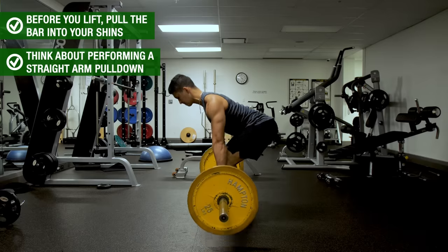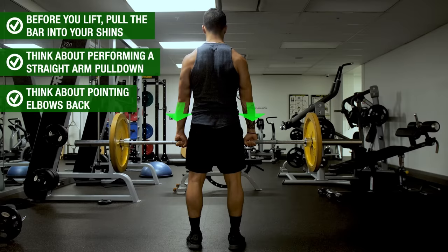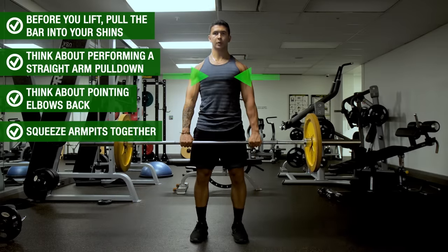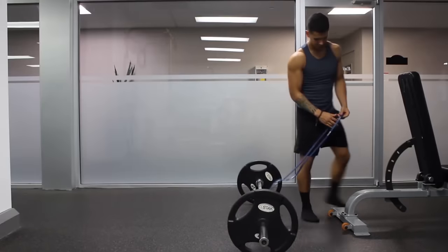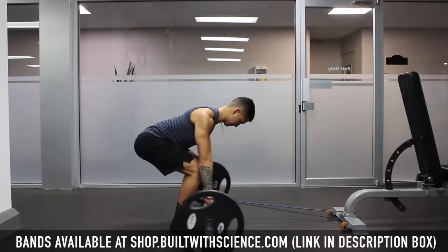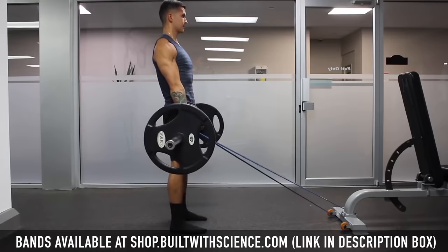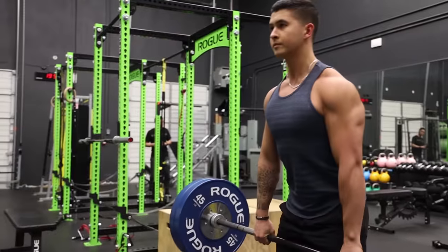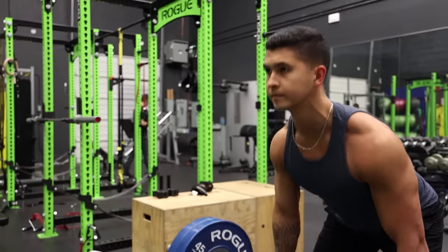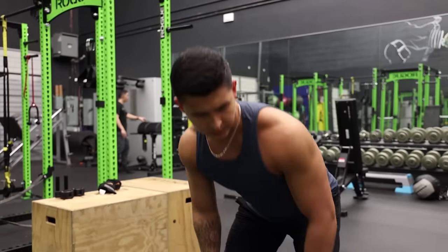As you pull the bar up from the floor, maintain lat engagement by thinking about pointing your elbows back towards the wall behind you rather than out to your sides. You can also think about squeezing your armpits tight throughout each rep. If you still struggle to feel your lats, attaching a resistance band to the bar as you warm up can help you feel your lats firing during the deadlift, leading to both a better deadlift and better lat development.